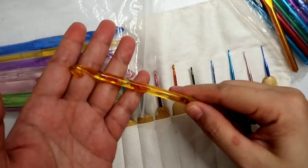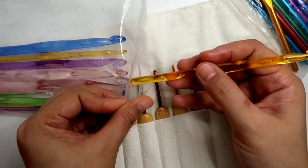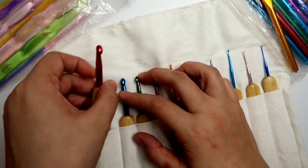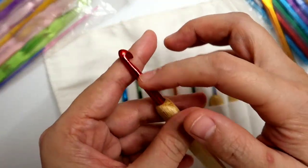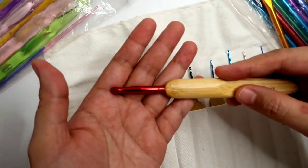Kasi nga yung yarn is parang made of plastic at dumidikit sa aluminum. And then yung mga may handle naman na generic hooks like this, pero aluminum siya — I would suggest na bago kayo bibili ng mga may handle, make sure na made of aluminum itong pinaka head nya para mabilis mag-glide sa yarn.